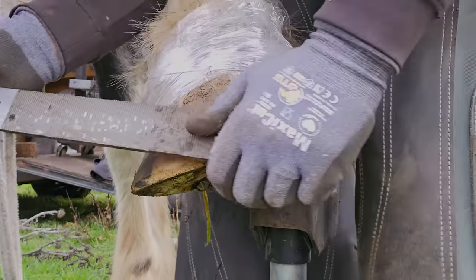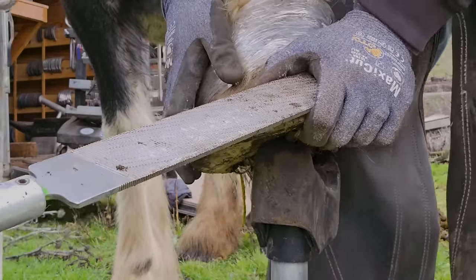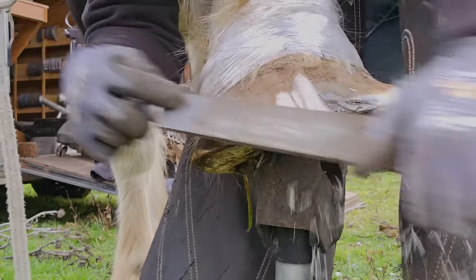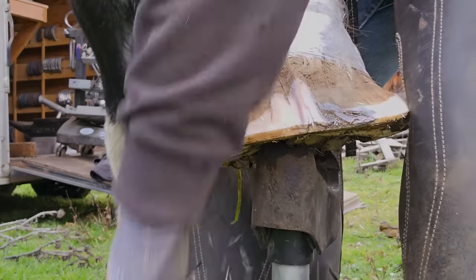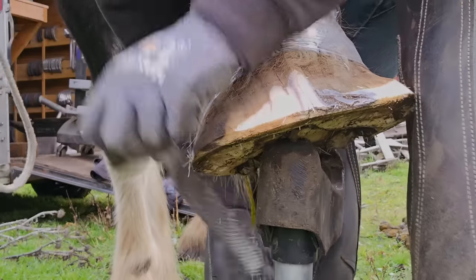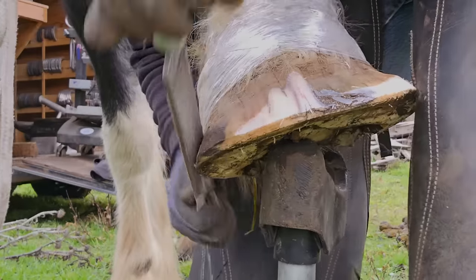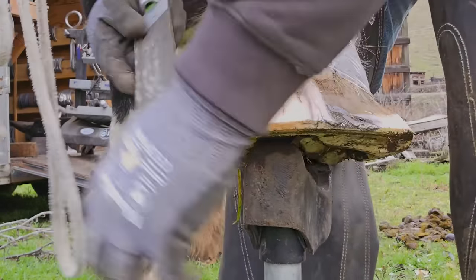I would say about 70% of horses break over to the lateral toe quarter. When you're shoeing a horse and you know certain things — like that a lot of them break over to the lateral toe quarter — all of this is inside your mind while you're working on the bottom. So if we were going to build shoes for her, we're picturing what we did during the trim and then shaping shoes to fit that.